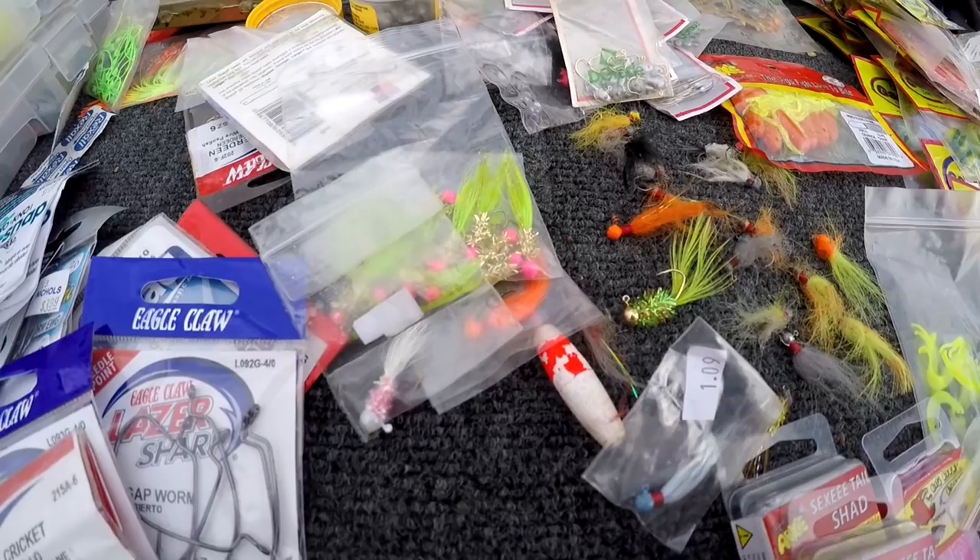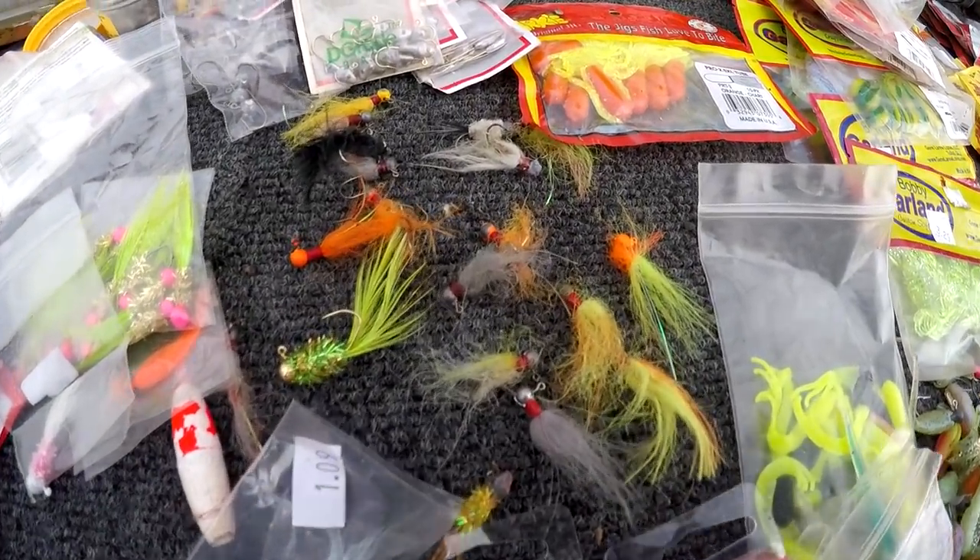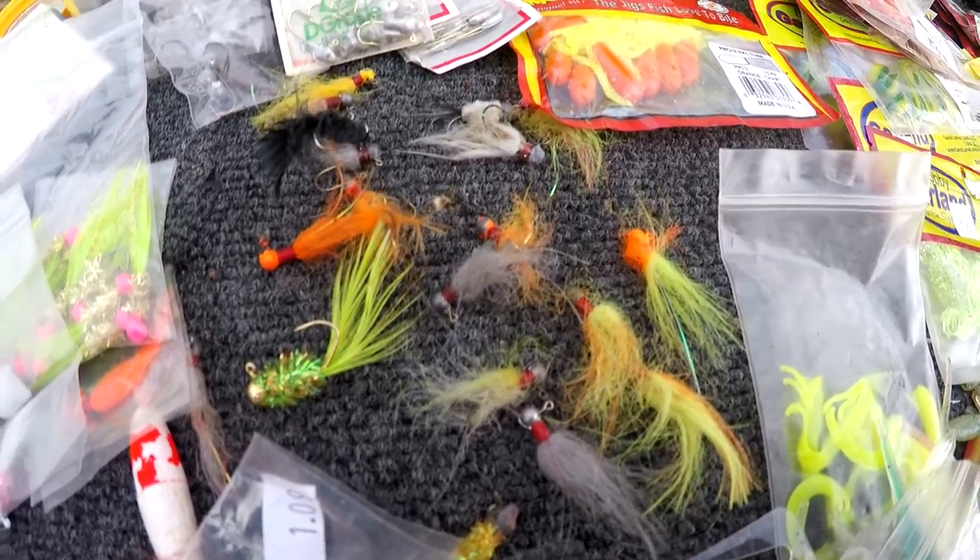I need to put some styrofoam in there so I can hook my jigs to it. These are some hair jigs that had fallen out — I had them laying in the bag, I gotta get all my stuff together.